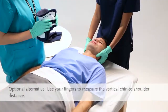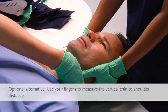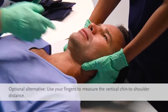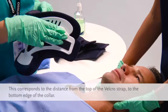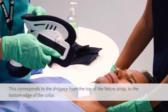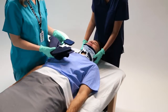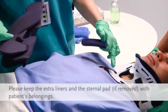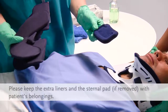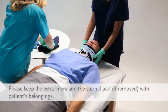A quick collar size check is an optional alternative. Use your fingers to measure the vertical chin-to-shoulder distance. On the collar, this measurement corresponds to the distance from the top of the Velcro strap to the bottom edge of the collar plastic. Many Miami J collars come with an extra set of Sorbitex 2 liners. Please keep the extra liners and the sternal pad with the patient's belongings, in case the collar is prescribed for long-term or at-home use.